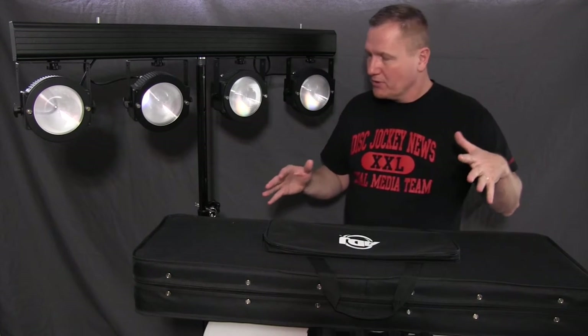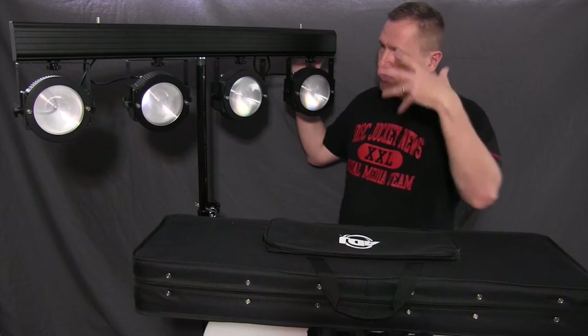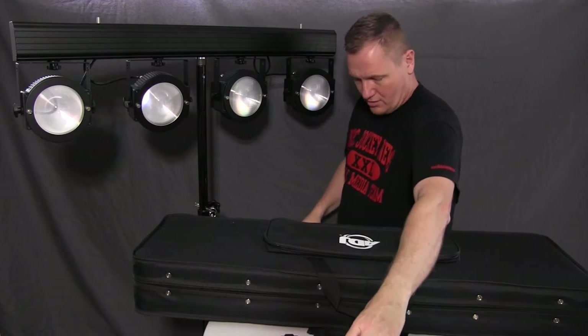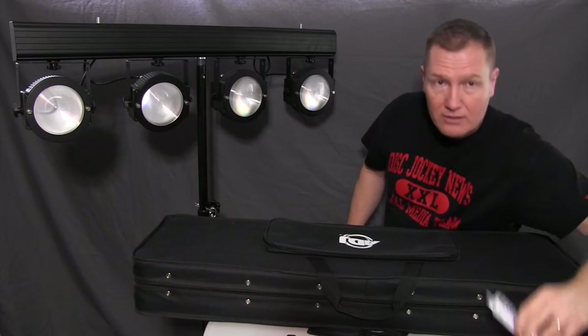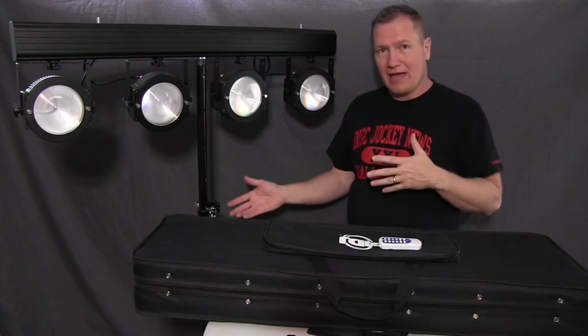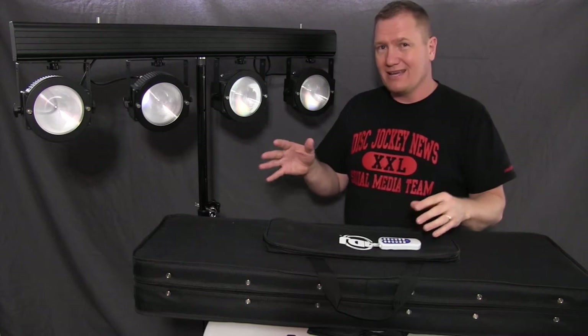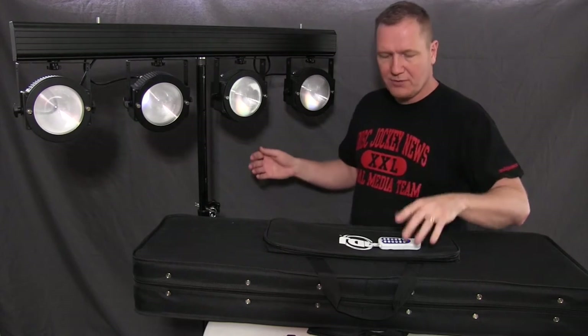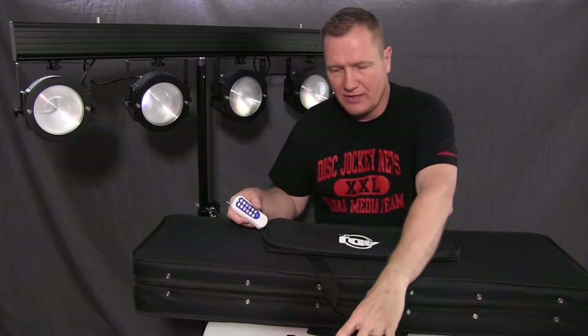What the system comes with is the T-Bar, a stand, a bag, a foot switch, a wireless remote, and of course a bag for the stand itself. We're going to take this apart a little bit and talk about some of the different aspects of it, but first I wanted to walk through the controls.